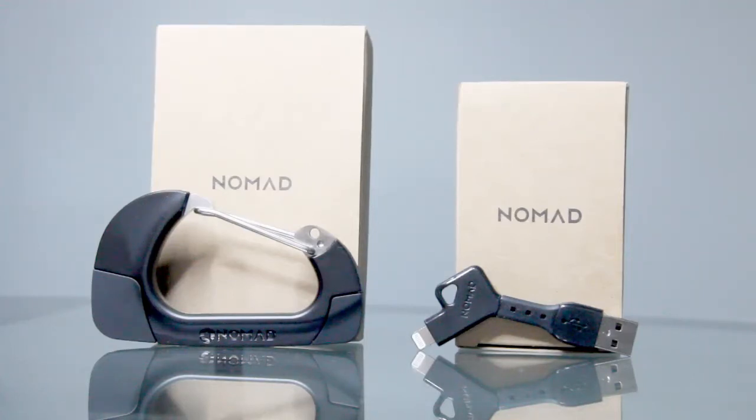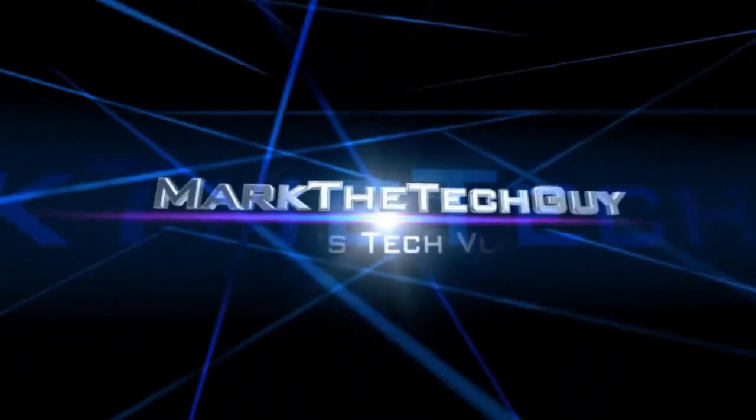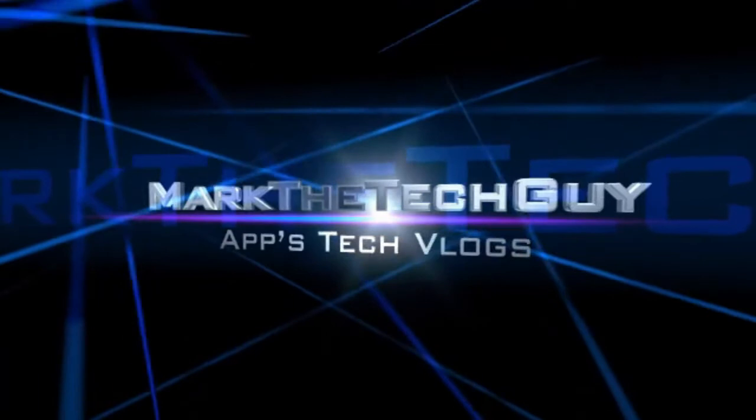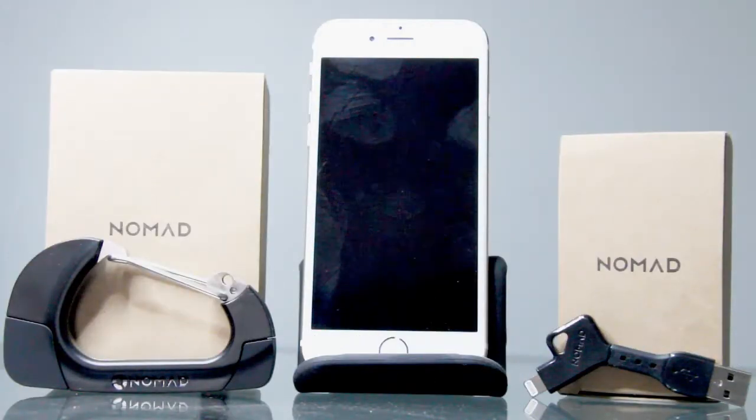Are you looking for a portable charger for your iPhone? Well, if so, stick around because we're going to look at these two very cool products from Nomad. Hello everybody, welcome to my channel. I'm Mark the Tech Guy, and today I'm bringing you another product review. This product comes to me all the way from Nomad, which makes iPhone accessories.